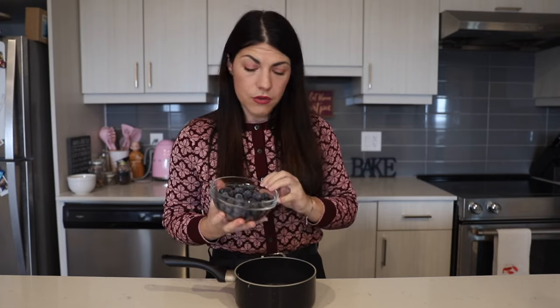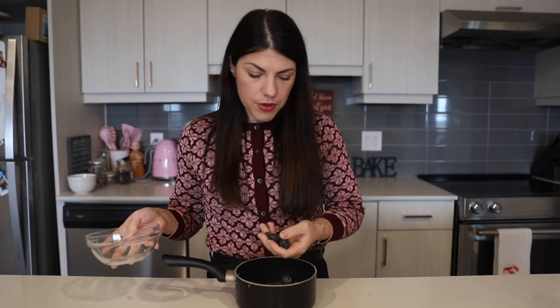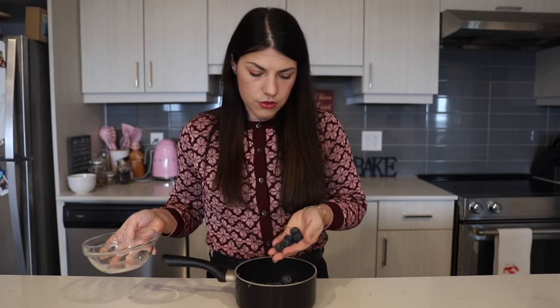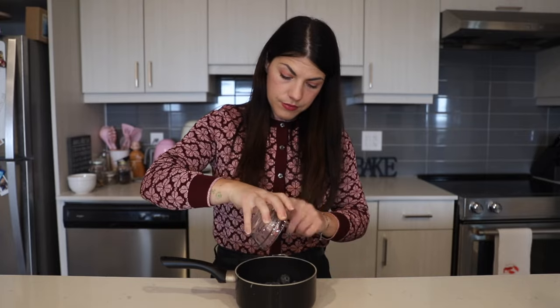For the filling, we're going to take a small to medium pot and add two cups of fresh blueberries. Even frozen are good — these were fresh blueberries that I put in the freezer, so they're fresh but frozen. Then add two and a half tablespoons of sugar, one tablespoon of flour, a pinch of salt, and a teaspoon of cinnamon. We'll bring this to a boil over medium heat.